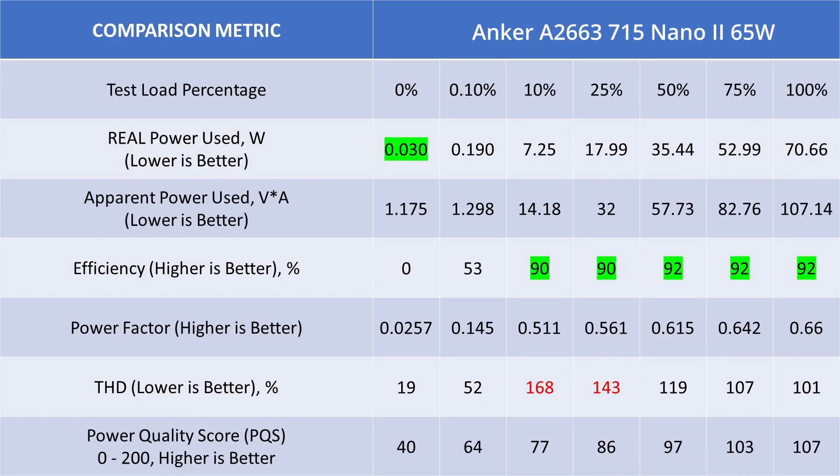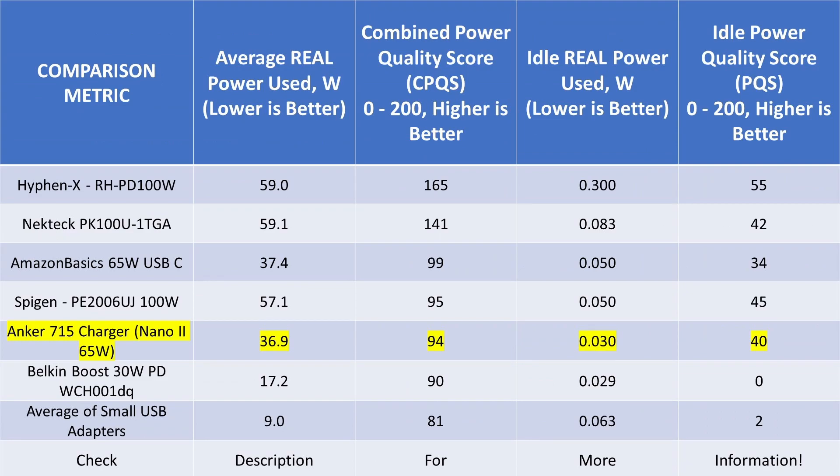Looking at the overall results, it has very good power efficiency — that's the first positive. The negatives are the THD that shoots up way too high under load and doesn't really come back down, plus pretty poor power factor, which is just a side effect of this style of adapter. With a score of 94, it's besting smaller power adapters but it's certainly not the best of the 65 watt class. Compared to all other devices, it beats the average power adapter, but it's not beating the Amazon adapter or any of the power factor corrected adapters — not even close to those.